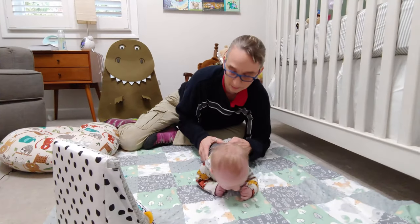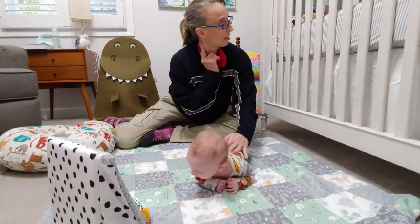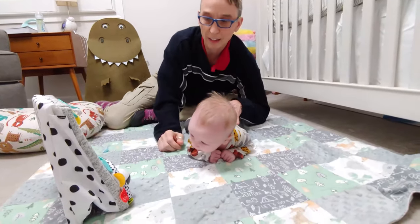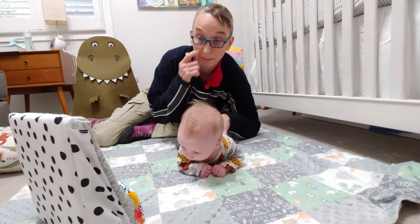In tummy time, if he has a right-sided torticollis — shortening right, looking left — you want to have things for him to look at or interact with to his right to encourage him to look right.